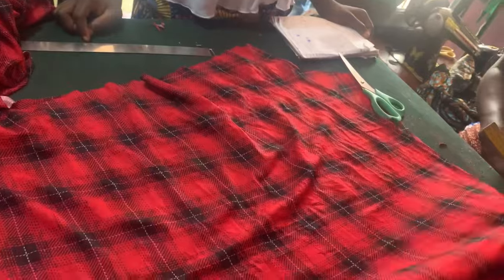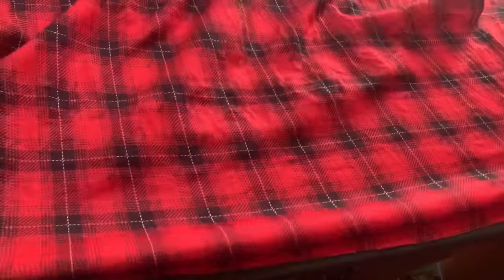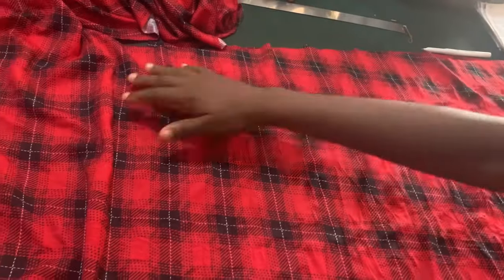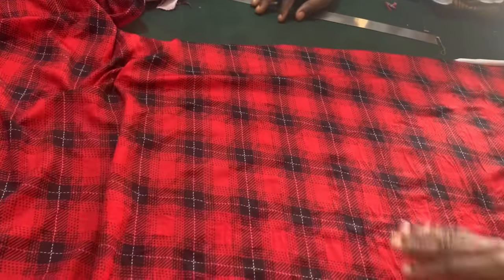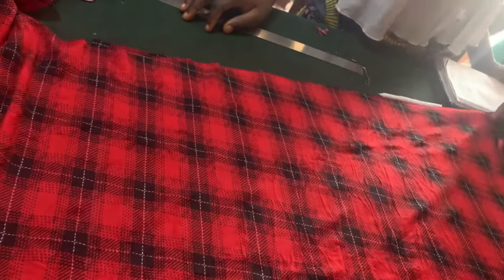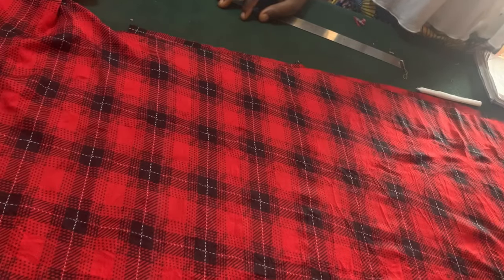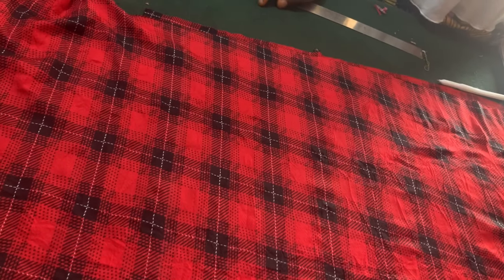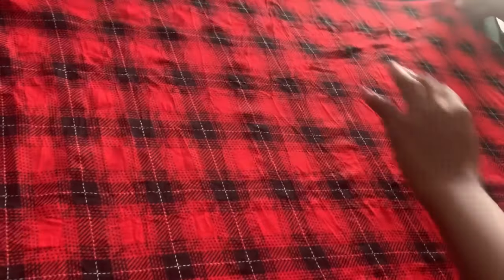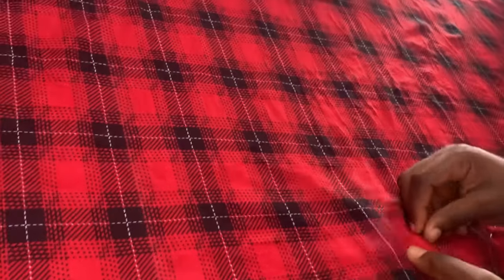The next thing we're going to do — because the front has extra fabric — there is a piece on the top of the skirt. It's not straight, it's curved. So I'm going to cut that one first before I cut the half length. I'm just placing the fabric on top of the front that we just cut. I've placed the front on the table then I place this fabric on top of it. The next thing I'm going to do is pin it.